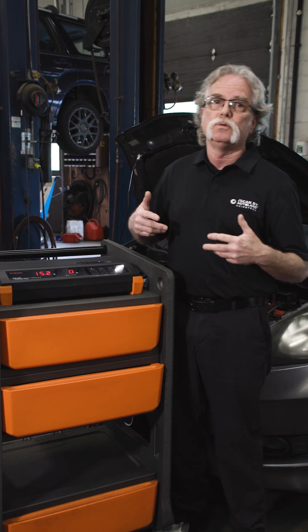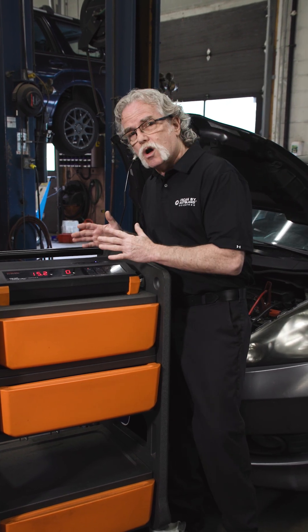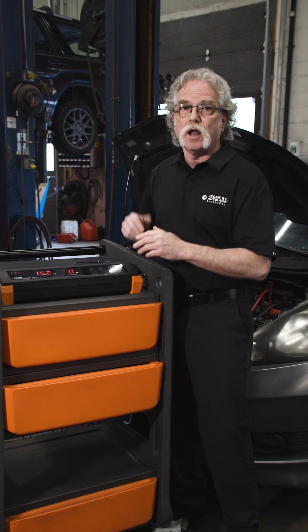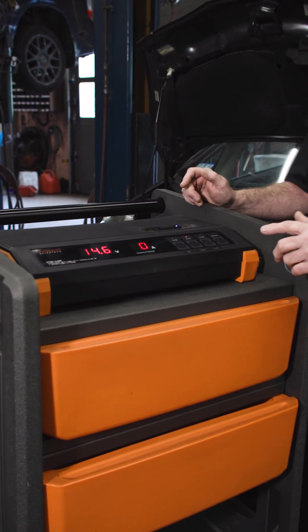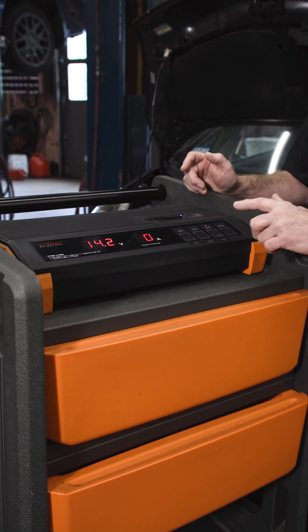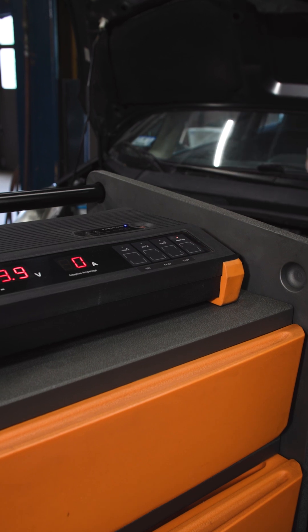I make it standard practice to use the maintainer function during all levels of diagnostics — if the key is on, the maintainer is connected and on. Designed for every level of technician with simple push-button controls for the most common OE specs, as well as a battery maintainer for work when the vehicle is left on.